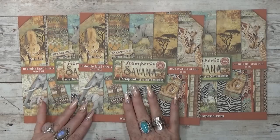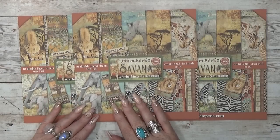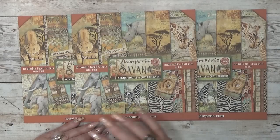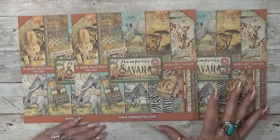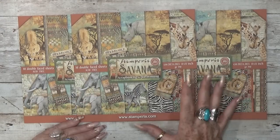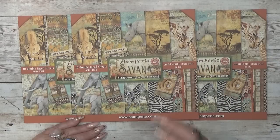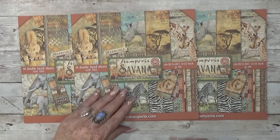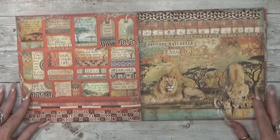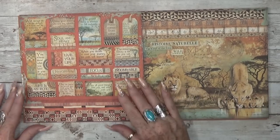I even made a big diamond painting with elephants in it. When Stamperia brought out this particular collection I was so happy, and I know there are many animal-themed papers, but this one really caught my eyes. Let me show you why - stop talking and just open it.